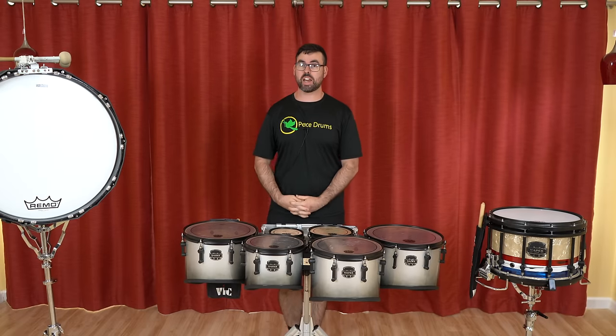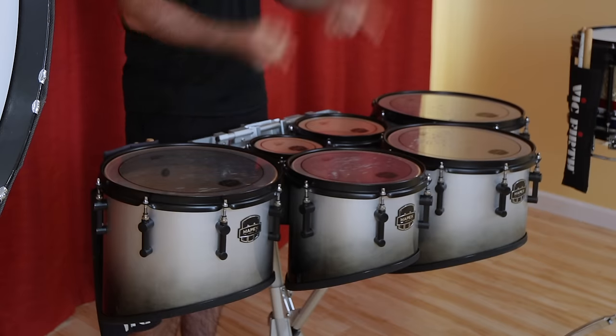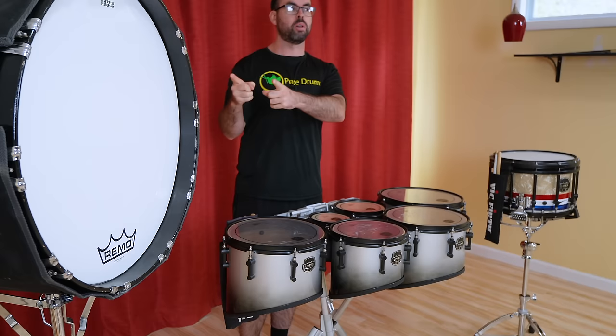So you want to make your school's drum line? Well, you've come to the right place, because today I've got the top five tips and tricks on how to make your high school's tenor line, snare line, and/or bass line.